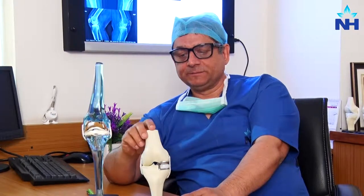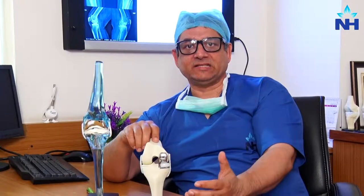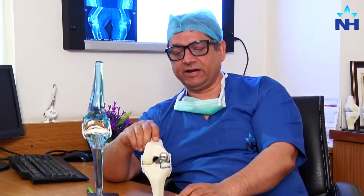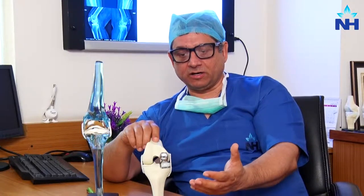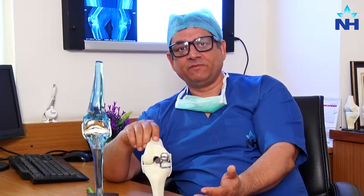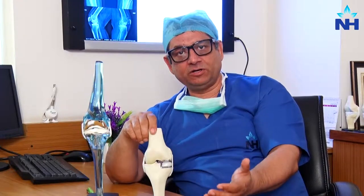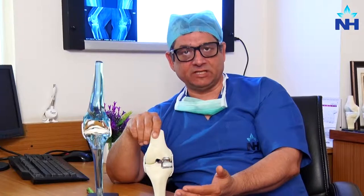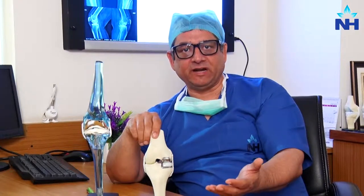This requires professional training, comprehensive machinery, and is a technical advancement. It requires dedication on the part of both the institute and the doctor. We at Narayana Superspeciality Hospital in Gurugram are able to provide this technology, and we have a good number of patients who have undergone this particular technique. Almost all of them are very happy and satisfied patients.